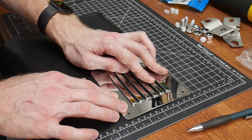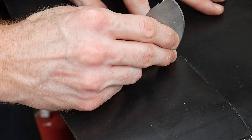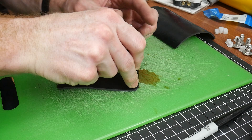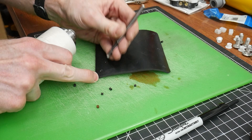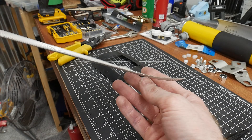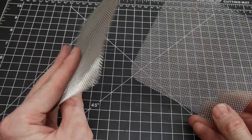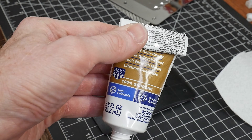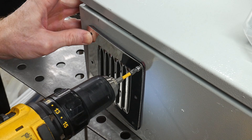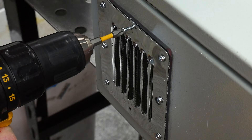I want my enclosure to be as watertight and bug-proof as possible, so I ordered a sheet of one-eighth-inch gasket material to make some custom vent gaskets. My custom-made leather head knife did a great job profiling these out. To keep the bugs out I cut some stainless steel mesh and sandwiched it between the gasket and the vent with a little silicone in between for good measure. I also put an extra set of holes into the stainless steel vents to reduce any gapping around the vent.